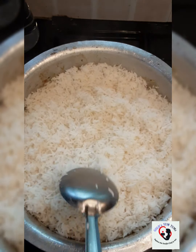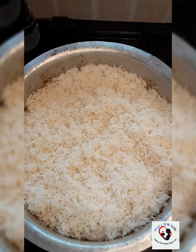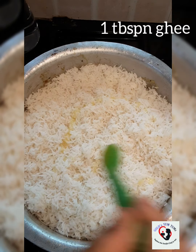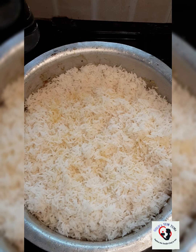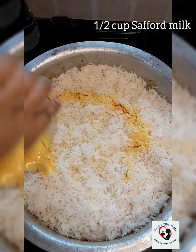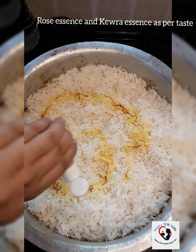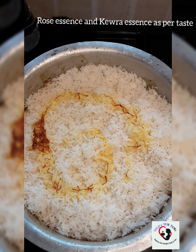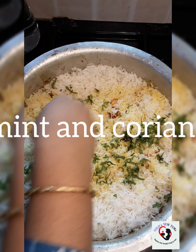Flatten it well. I'm going to add about one tablespoon of ghee. I've soaked my saffron in hot milk, so I'm going to add that — about a quarter cup. I'm also going to add a little rose essence, some kevda essence, and finally some chopped mint and coriander leaves.